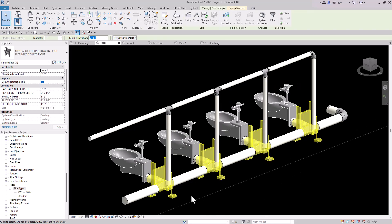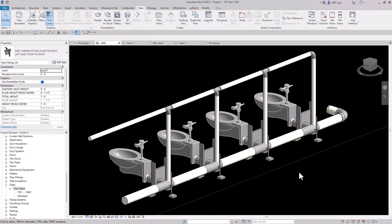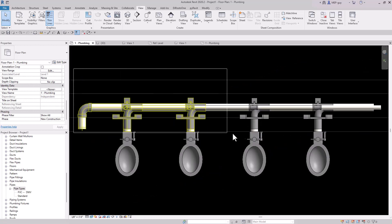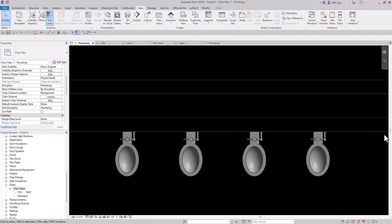Hey guys, in this video I'm going to show you how to draw these water closet carriers the MEP guy way. The first thing I'm going to do is delete all of this piping and carriers in the floor plan and we're just going to redraw the system.